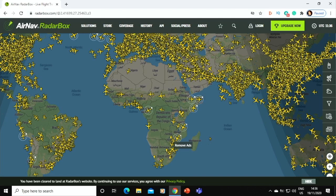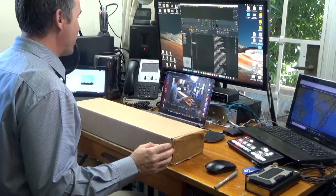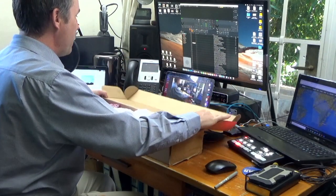Radar Box sent me this box of interesting goodies, so I'm very grateful for that. I want to unbox it right now in front of you. I've got a little bit of an idea what's in here, but I'm hoping this will make up the basis of a number of YouTube videos between now and Christmas as I get to know the technology. I'm just going to flip open the box right now.